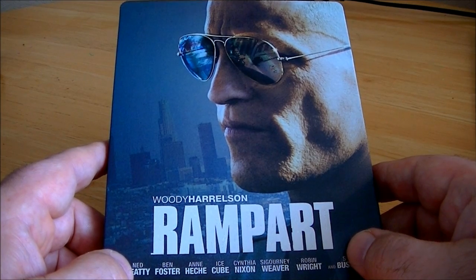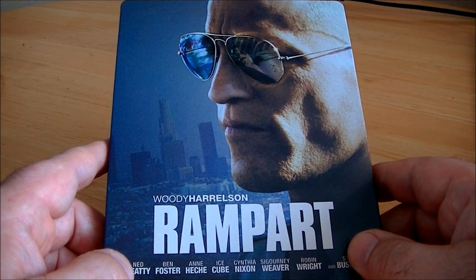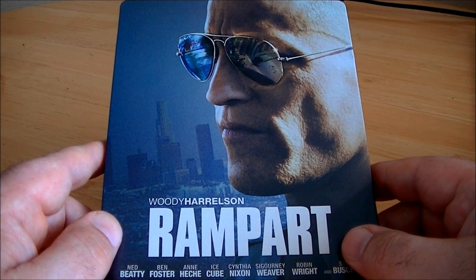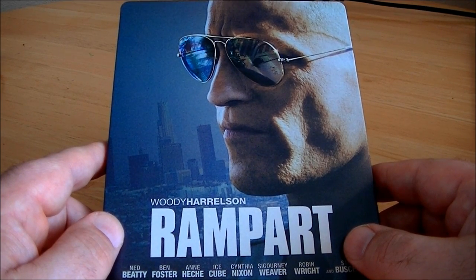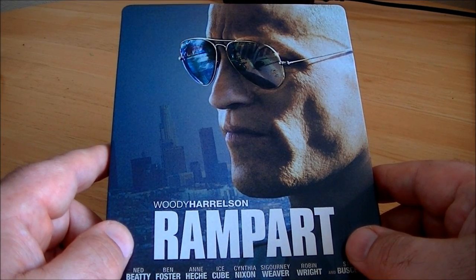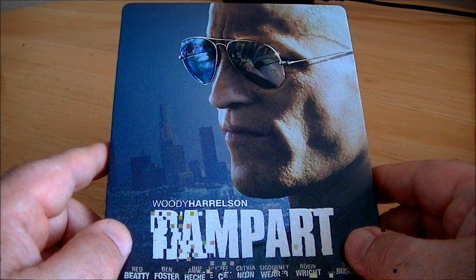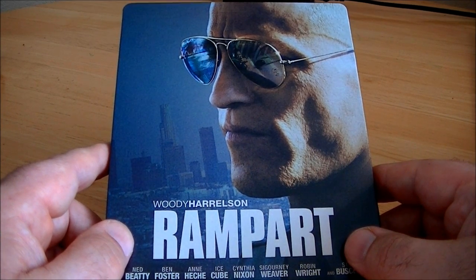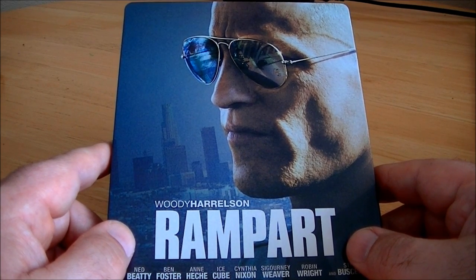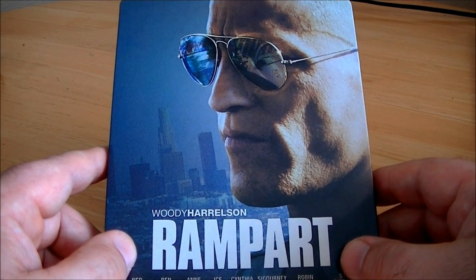Some people say there's not a satisfactory ending to this film — I kind of disagree. It does leave things a little open to interpretation, but I think it's pretty clear what's going to happen. This movie is based on a book by James Ellroy, who also did No Country for Old Men, and that film's ending was left open too. But I feel the ending here is more clear-cut — it's not as sudden an ending as No Country for Old Men was.